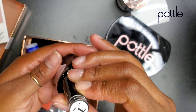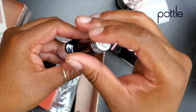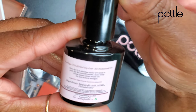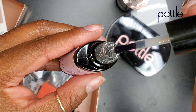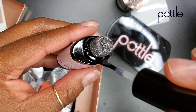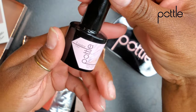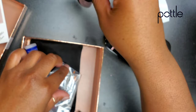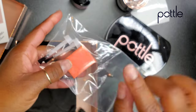Oh my gosh, she even has top coat! I didn't even know she had top coat. When did you make top coat? Let me show you guys what the top coat looks like. Just showing you guys how slow it took to drip — that means it's not watery. I gave it a little sniff test, as always, and it just smells like regular top coat. I'm excited about this. Everybody loves a good top coat! I can't wait to try that. I'm definitely going to try that today.